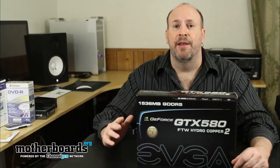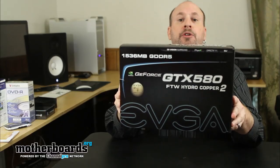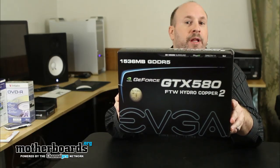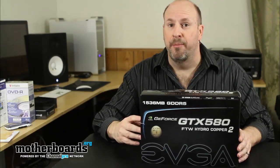Today we're going to take a look at one of those cards that's actually been remodified and had all the cooling redone by Swiftech. This is the EVGA GTX 580 For The Win Hydro Copper 2 card. It comes with a completely copper heatsink by Swiftech attached to the card. Let's take a look at this card and what comes in the box.